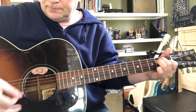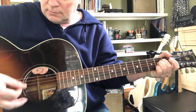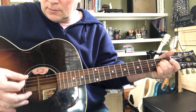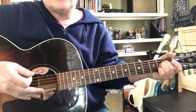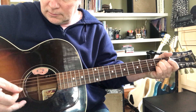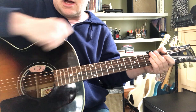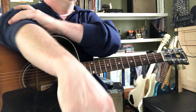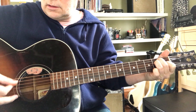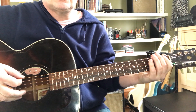Here we go — E, then A. On A, I'm hitting the bass note, which is the A string, down-up, and then the fourth string — that's your alternate bass note. I'm keeping my fingers on the face of the guitar so I'm not using my shoulder or my elbow and hitting all kinds of stuff. And if you want to take it back to E, you're going to just reverse that little pattern: A, G sharp, F sharp, E.